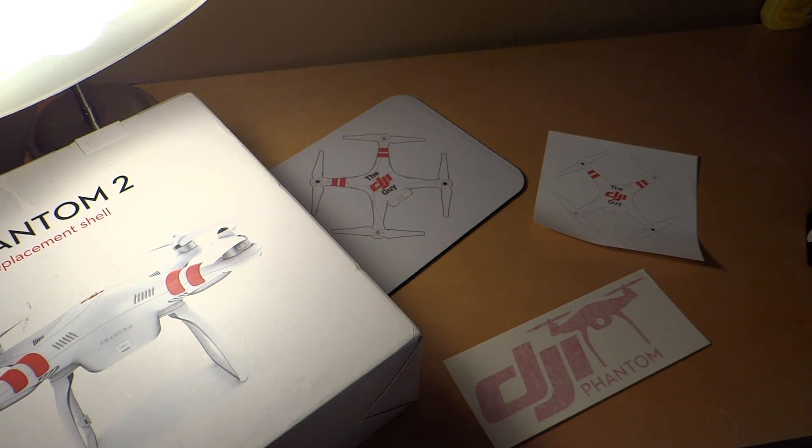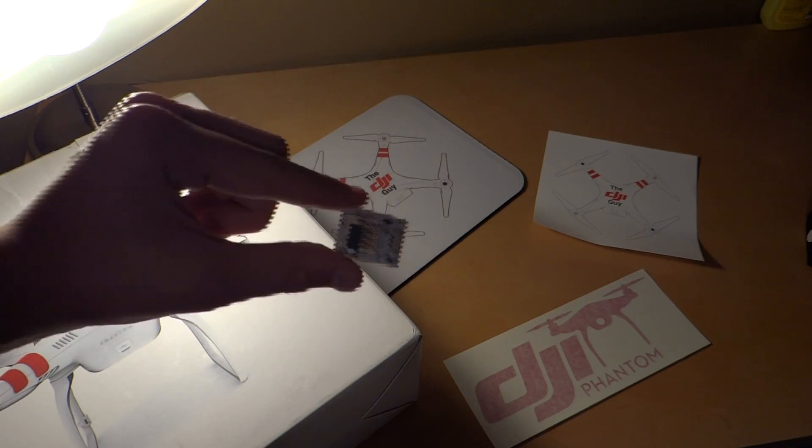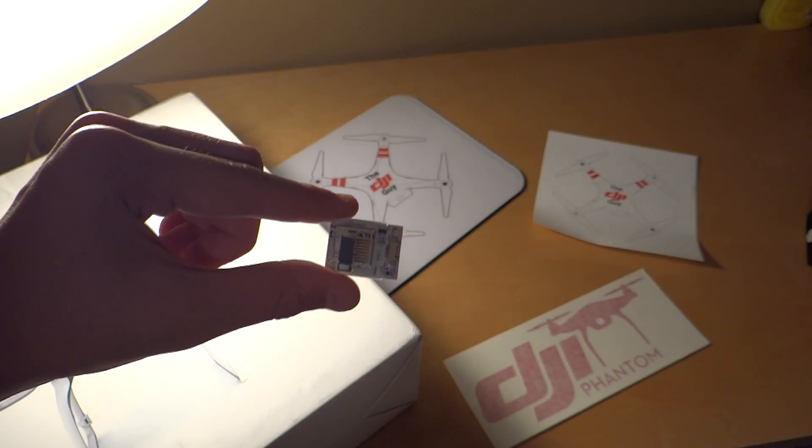The guys over at Flytrex were kind enough to send me the Flytrex Core V2 for review.